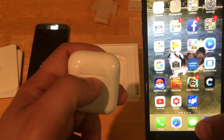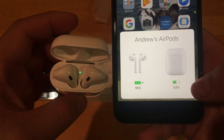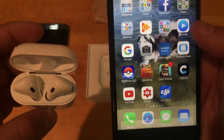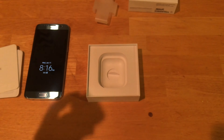I'm going to show you how it pairs with the iPhone 7. All you're going to do is pop open the case, and as you see right off the bat, it gives you the battery level on the headphones themselves as well as the charging case. Pretty painless, as they advertise. That is all there is to that.